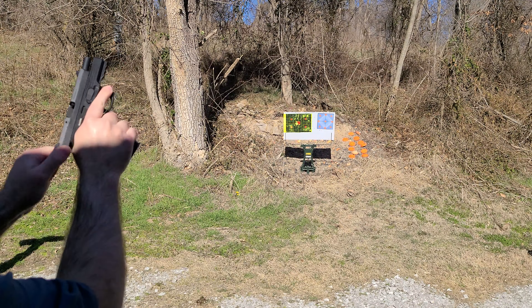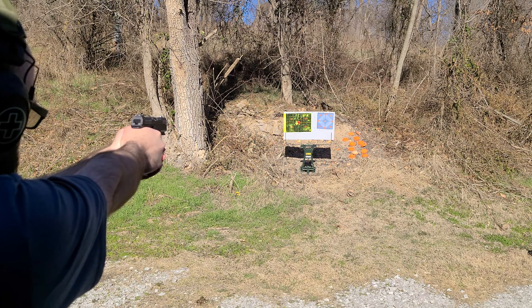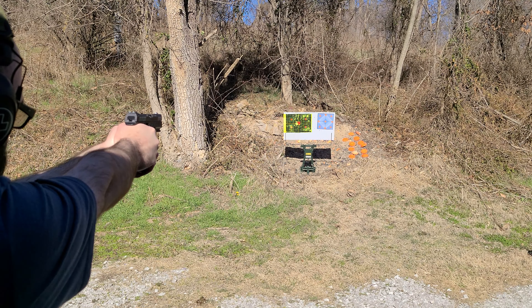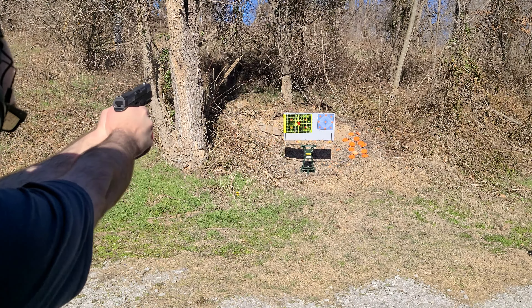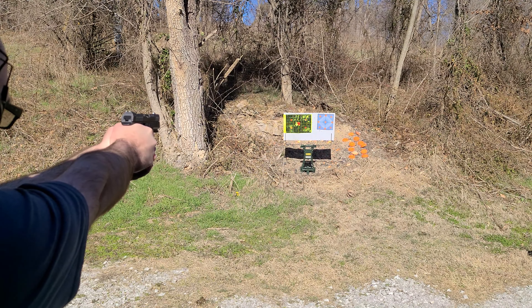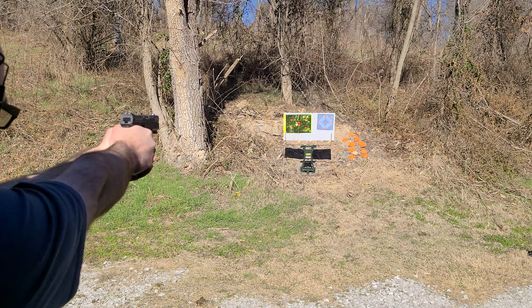The rear sights are also driftable for windage, but neither are adjustable for elevation. At about 10 or 11 yards using a mix of brass and steel case ammunition, I needed to put the top of the pyramid of the front sight just below the top of the target to hit near center. Whether on clay targets or one-inch squares on paper, the gun seemed more mechanically accurate than me, which is all I can really ask for.